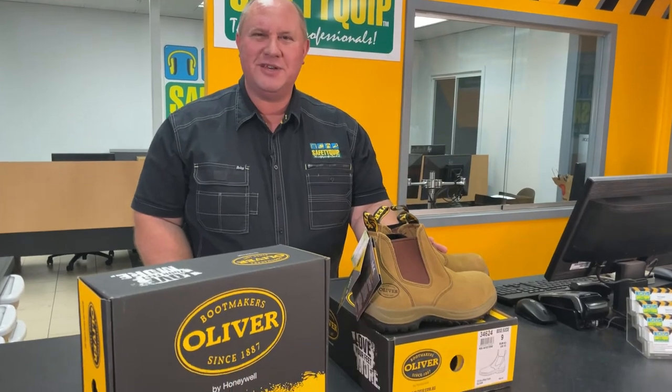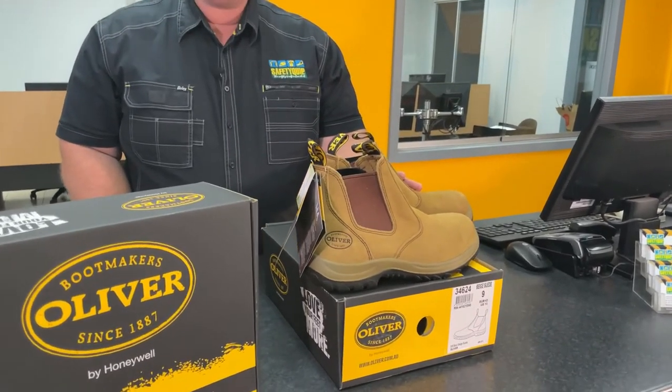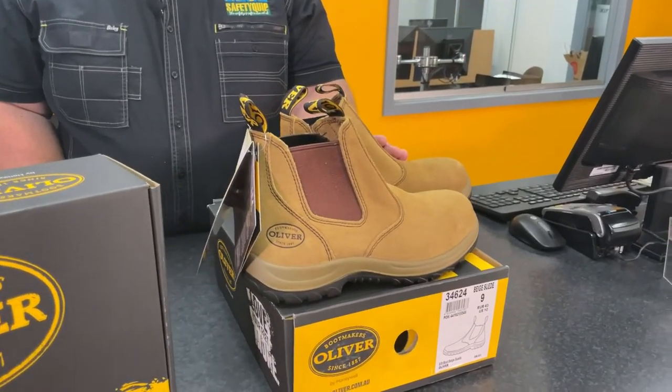Now suede leather is not the greatest in wet conditions, because it's not as water resistant as some of the waxy water resistant leathers. But in summer, it's a great option. It's also quite pliable as well, so when your feet are hot and sweaty during summer, the leather tends to flex quite well and be quite comfortable to wear.